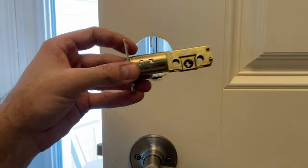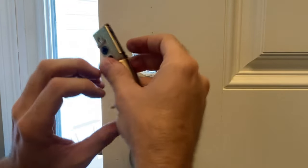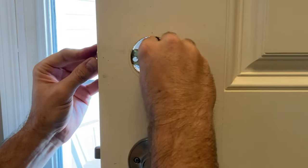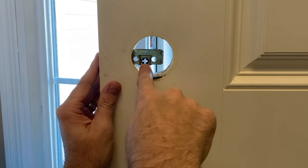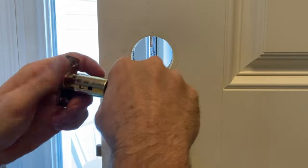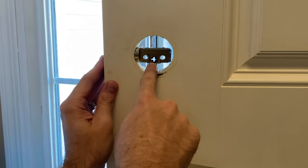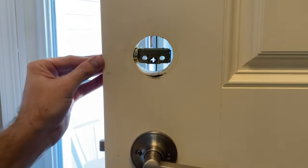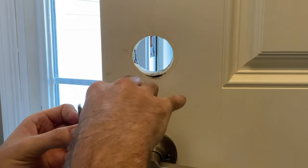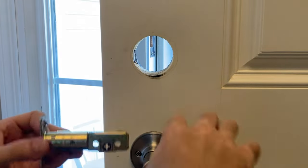Here's the new deadbolt piece. Make sure it's pointed up - there should be a marking that says 'up'. Slide the new deadbolt in. As expected, it's set for the short setting, so we need to extend it. You twist, pull it out, and twist back - twist, extend, twist - and now it's centered in the correct position.